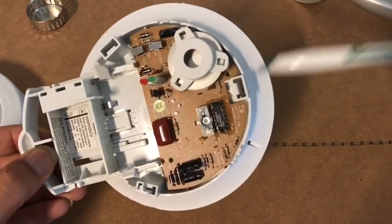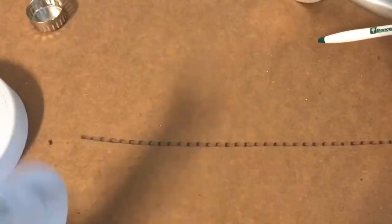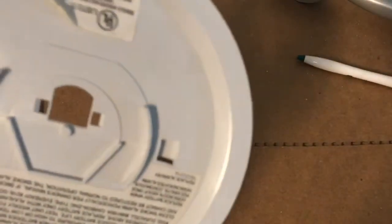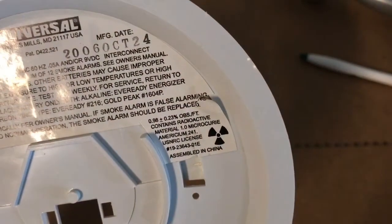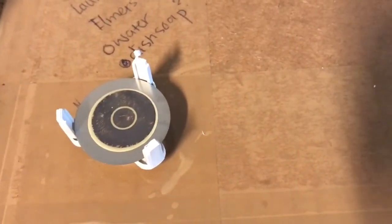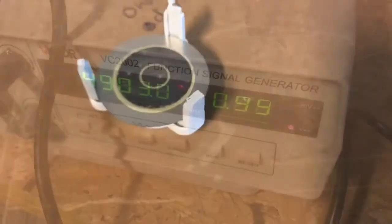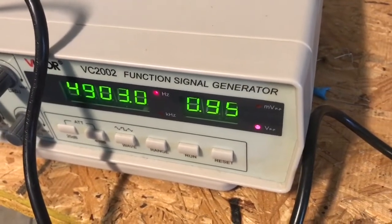Anyway, you've got one microcurie of Americium-241, and I think it actually tells you the isotope on the back here. Let's see if I can focus on this for you — it says 'contains radioactive material, one microcurie of Americium-241.' I just took the piezoelectric crystal speaker out and I'm going to connect it to a signal generator right here and see if it works.